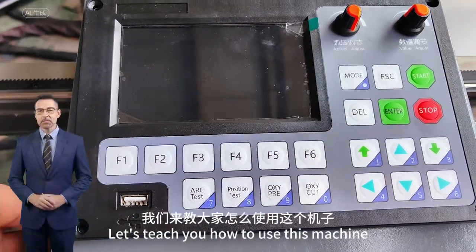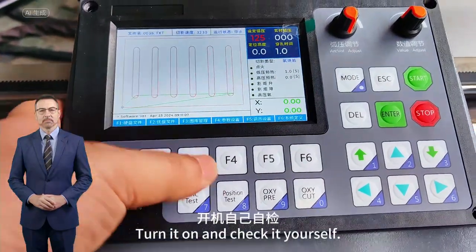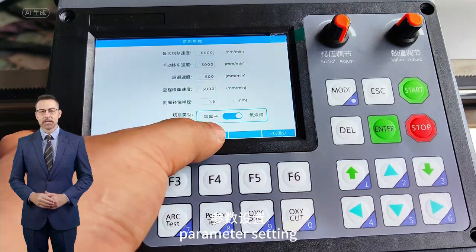Let's teach you how to use this machine. Turn it on and check it yourself. Then the machine sets parameters accordingly. Parameter setting.